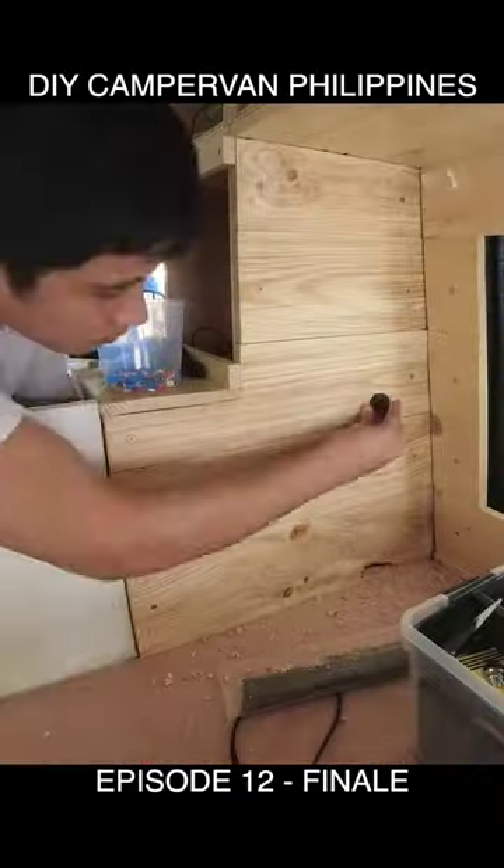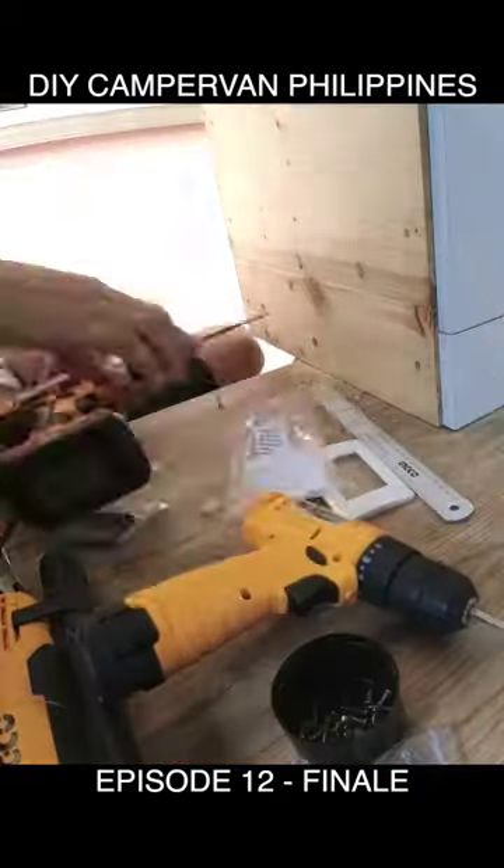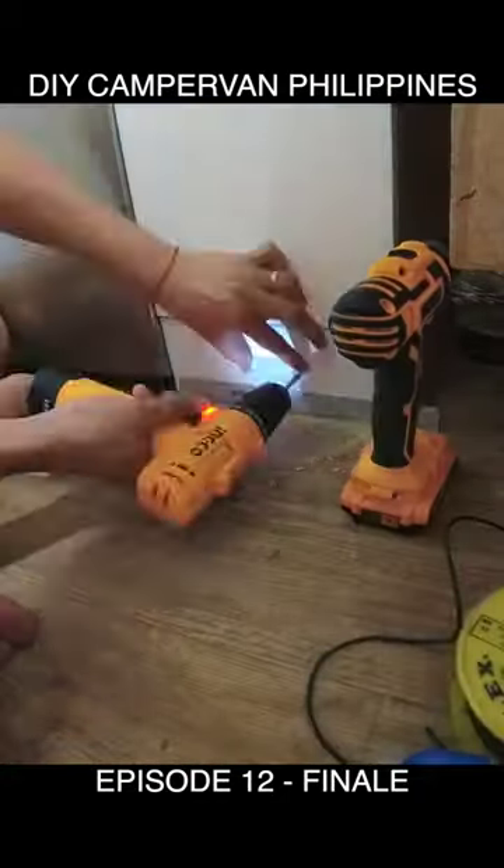We add USB chargers, courtesy lights here, courtesy lights there, as well as an LED strip for the step.